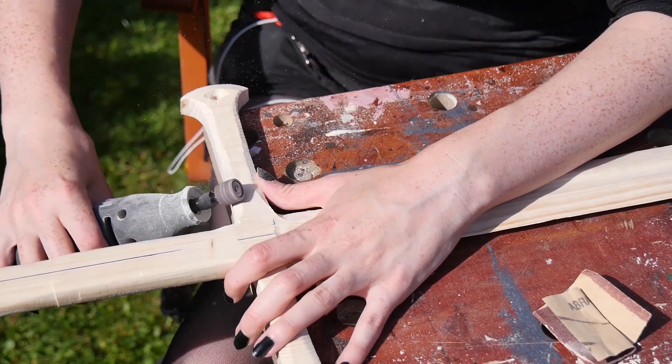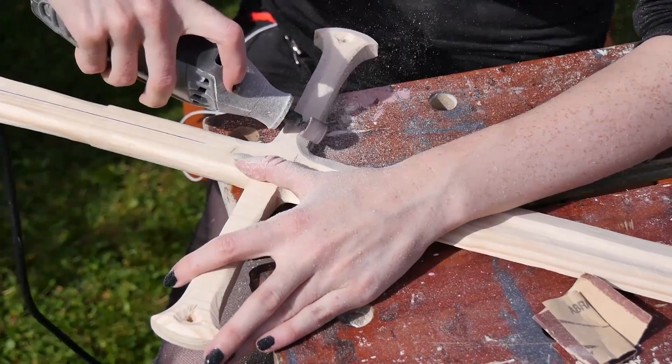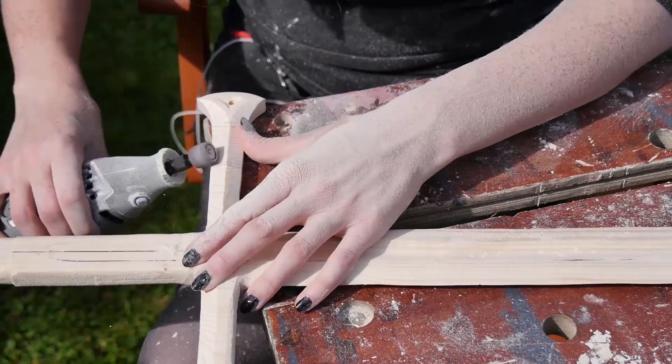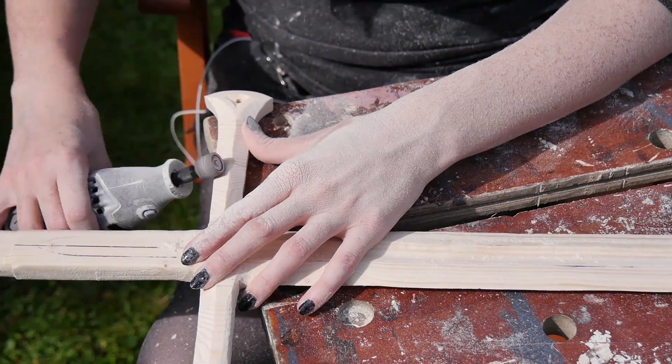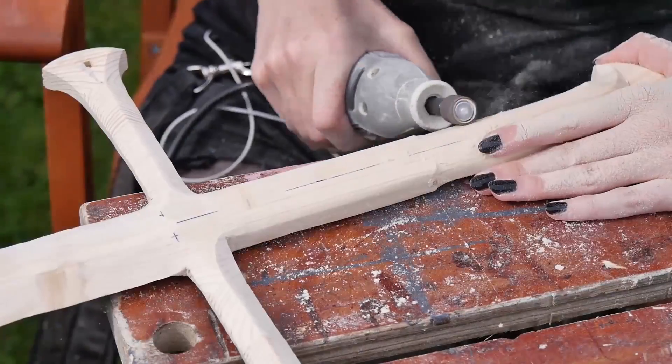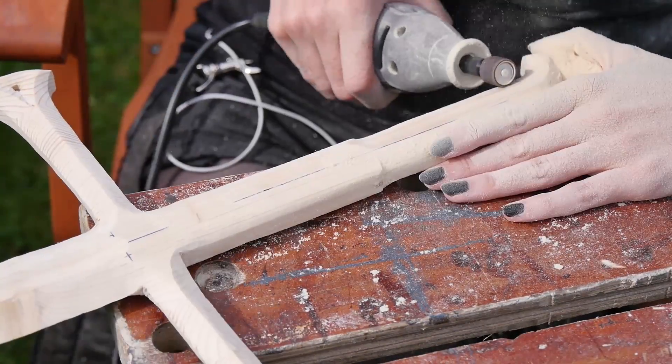And then even more dremeling. I used the same sanding bit to shape the points on each side of the guard, and even though in theory I could have done this much quicker on the belt sander, the pieces were so thin I felt like I had more control with the dremel. I think this is the last bit of dremel work at last, where I pinned out and shaped the top of the handle.